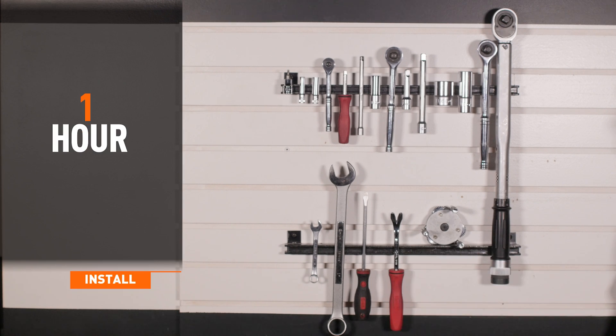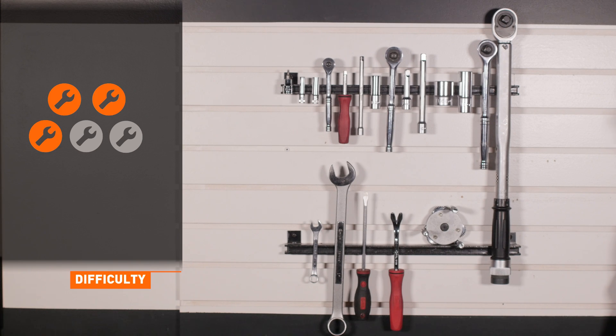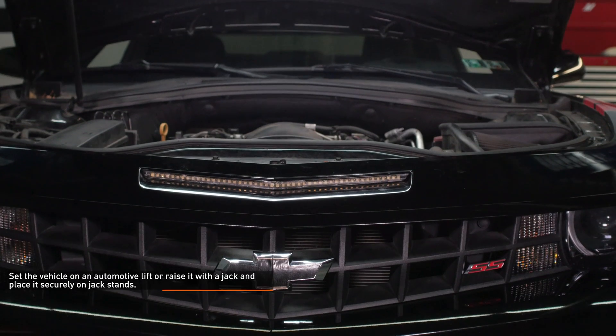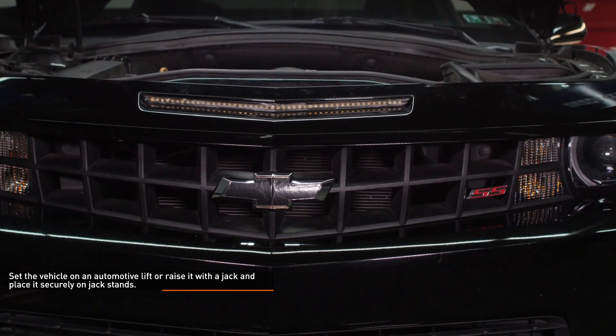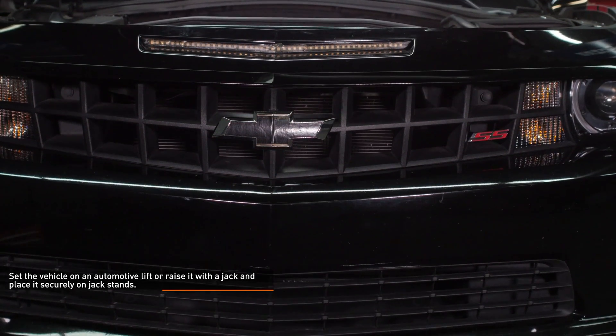Installation time is about 1 hour. Installation difficulty is a 3 out of 5. Set the vehicle on an automotive lift or raise it with a jack and place it securely on jack stands. Refer to your owner's manual for safe lifting points if you're unsure.